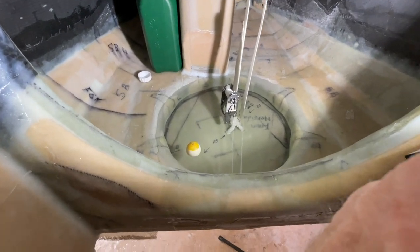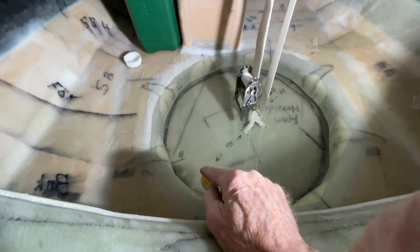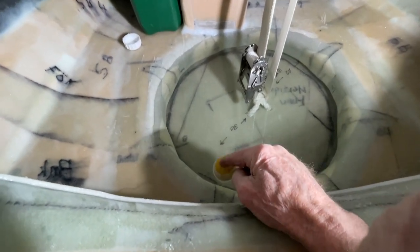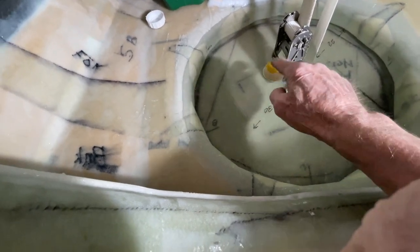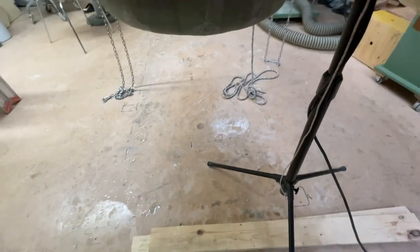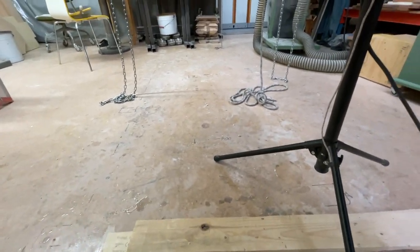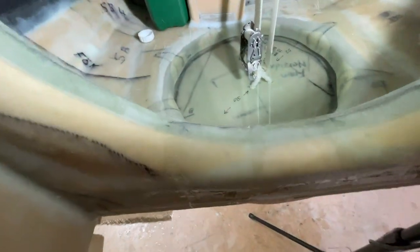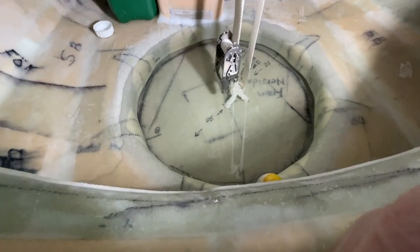Hello friends. The gasket is good. No problem. Nothing is leaking, not one little drip. I just moved the gasket to the other side, but it had more pressure. So that's really good news.